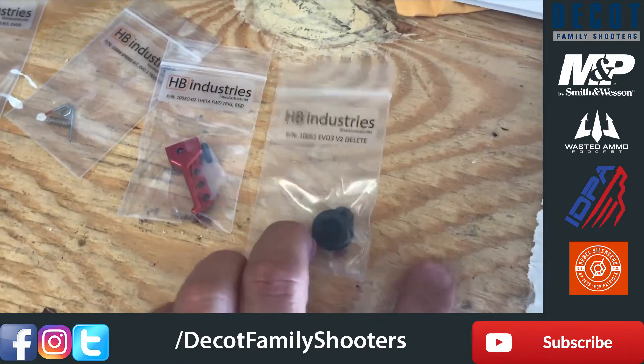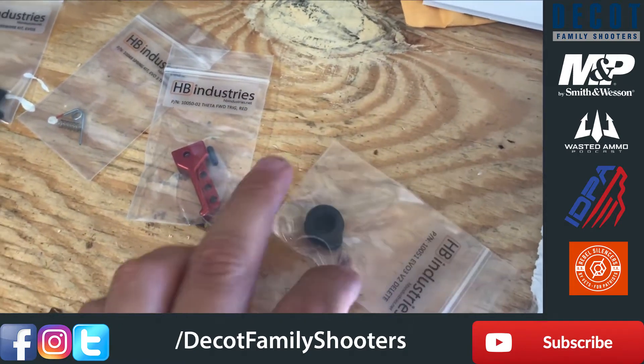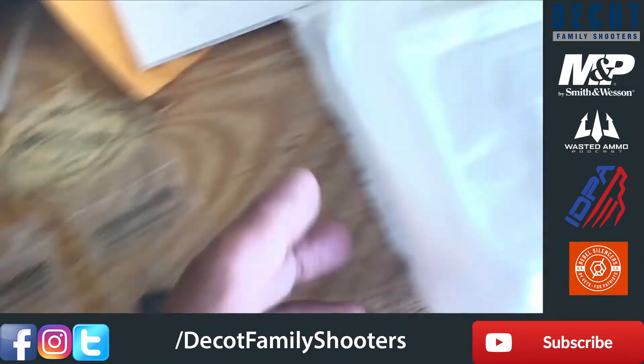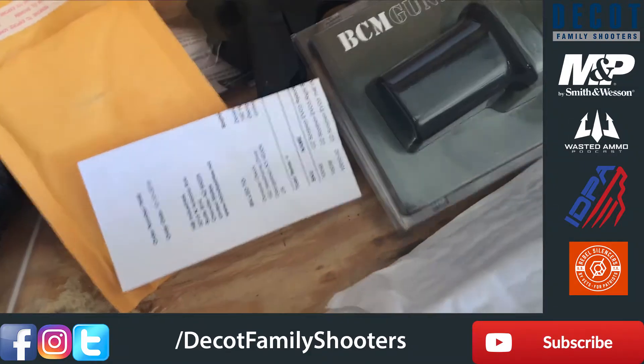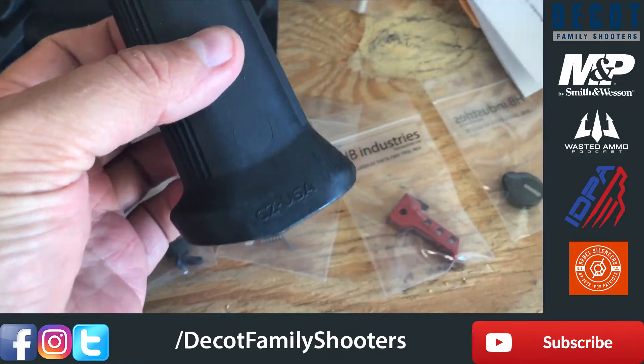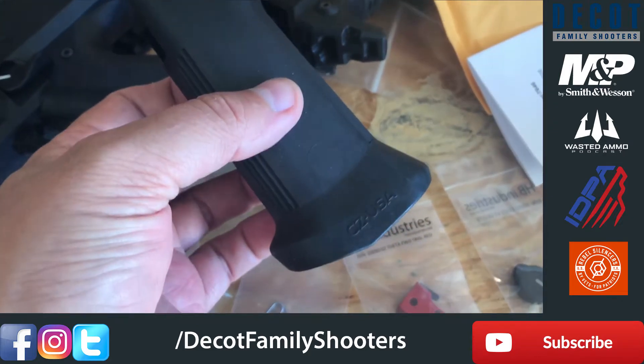We got the safety delete for the right-hand side so it's not digging into our fingers. Everybody in my family is right-handed, so no reason to keep the right-hand side safety. I also bought the 922R kit.